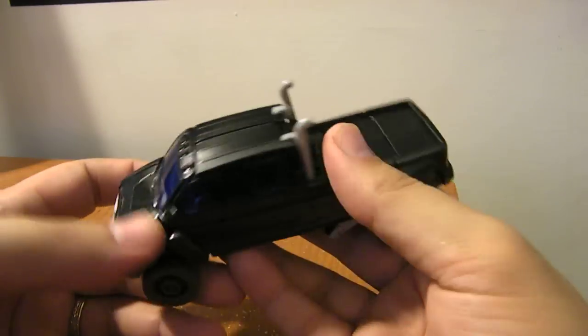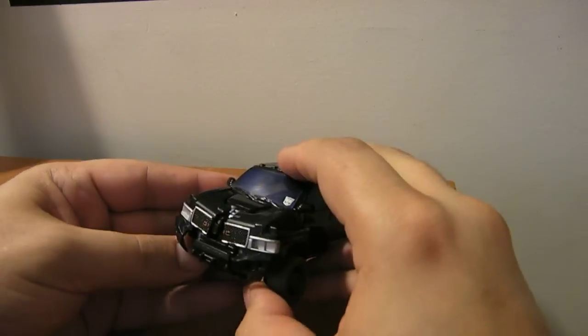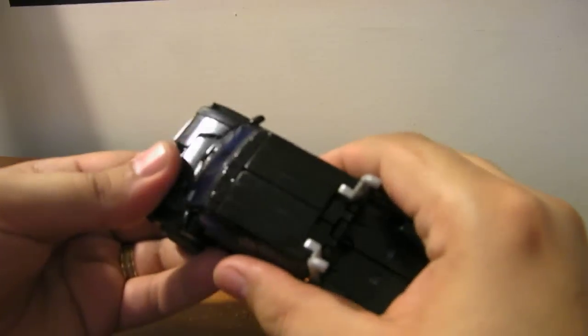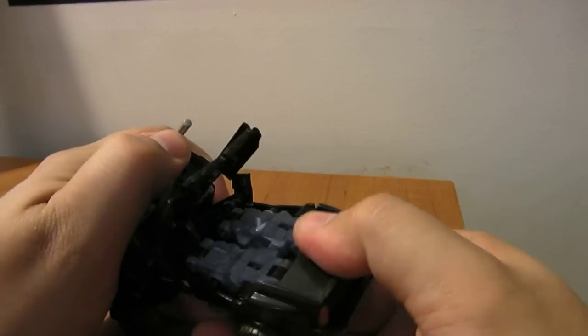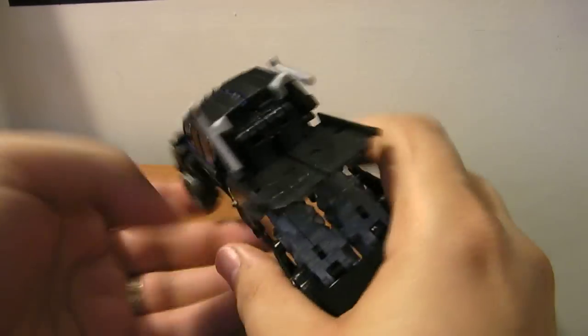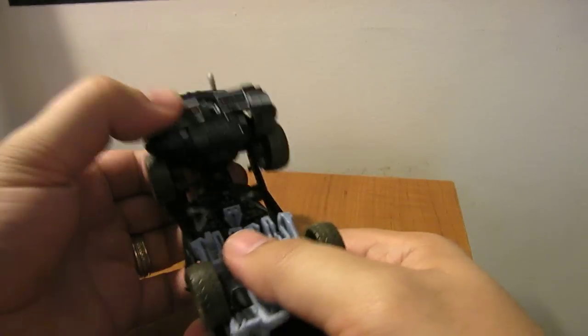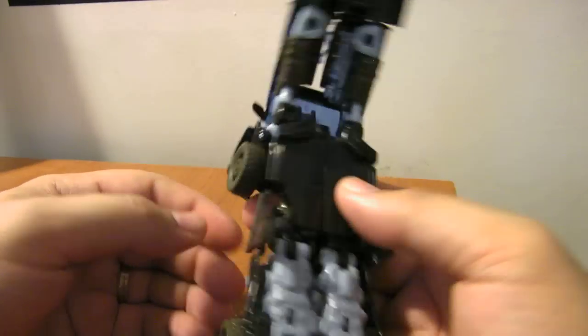For the transformation, you want to split the front open like this and pull the hood up. Back here, just pop this whole section forward. The panels are a little fiddly — you have to kind of pull the whole front cab section forward. Then you want to take these panels and fold them in along the back of his legs.